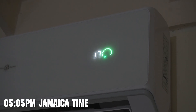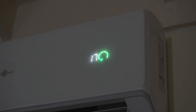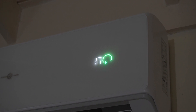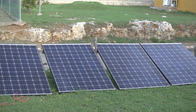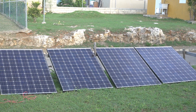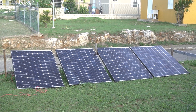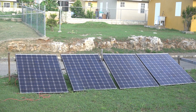It's now five o'clock Jamaica time and we're still on DC power. It fluctuates every now and again. Outside looks like this — the sun is almost behind these houses and the solar panels are like this. Not much in terms of sunlight, but the unit is still getting some amount of power and it's still running off the solar panels.